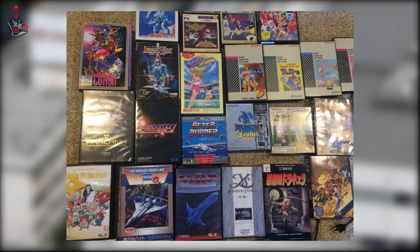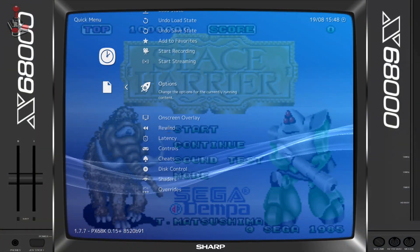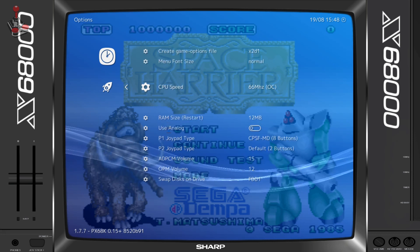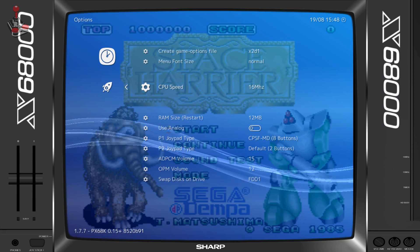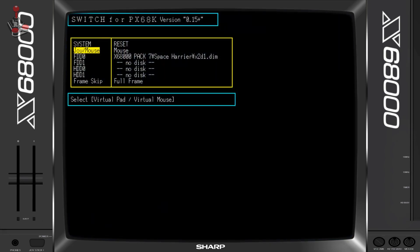Games are usually packed as floppy images, with many games being on multiple floppies, meaning that you would need to perform disk swaps. Another option is to use hard disk images, which are faster and require no swapping. There are a few options you can toggle, such as the amount of RAM and processor speed, essentially emulating different models of the system. Be aware, though, that emulating a faster system is not always better — much like early DOS games, some X68000 games will run too fast on a machine with a faster CPU, so you'll need to adjust accordingly per game.